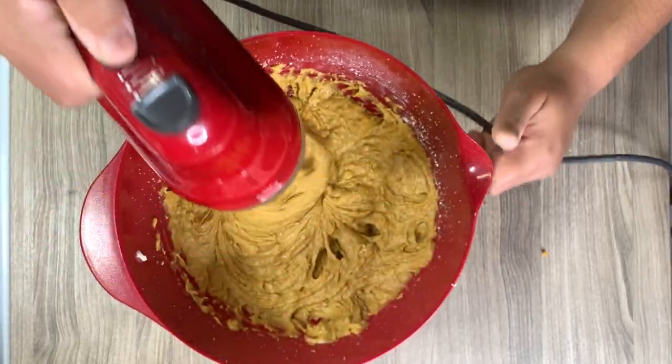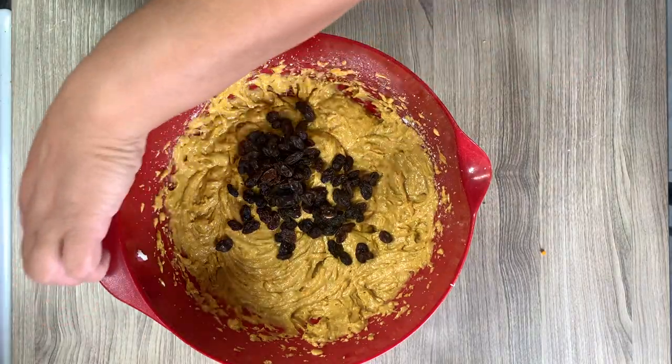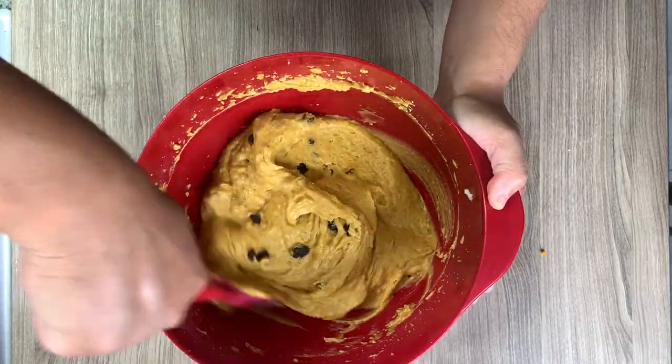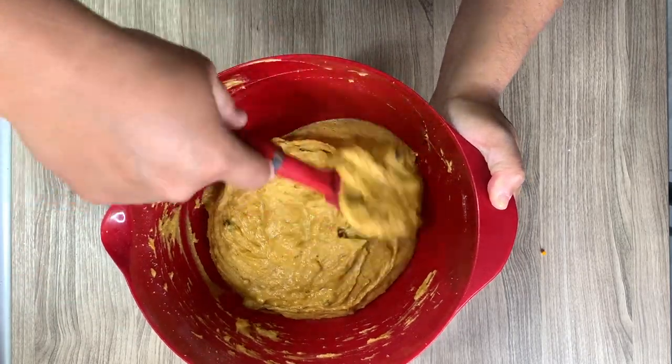If you're adding raisins, this recipe calls for golden raisins. I don't have any so I just substituted regular raisins — I have a cup's worth and I'm folding those in. They came out great with regular raisins, so if you don't have golden raisins, regular raisins work perfectly.